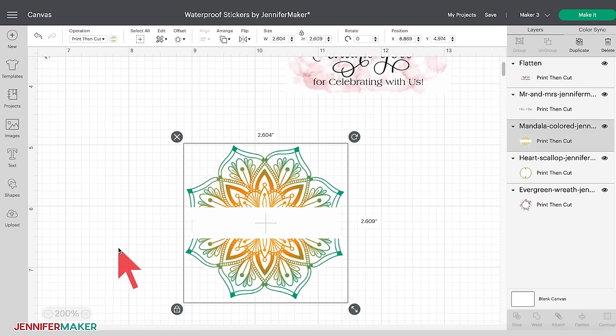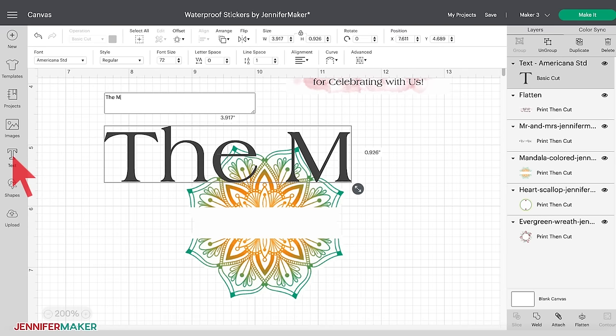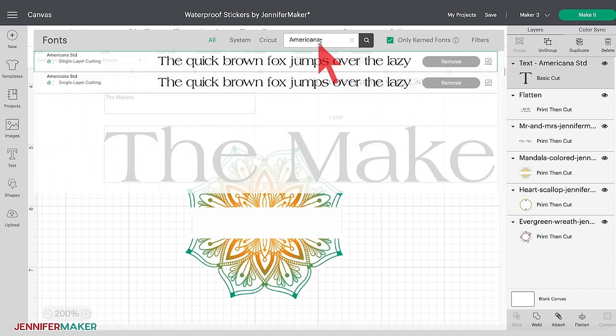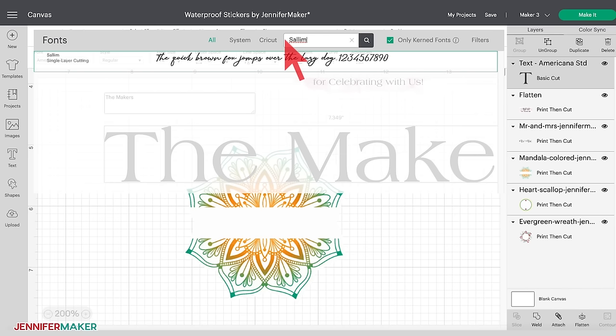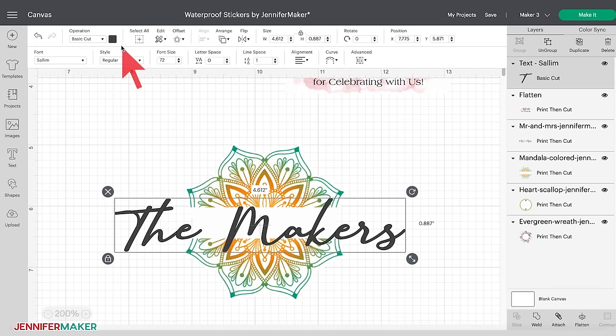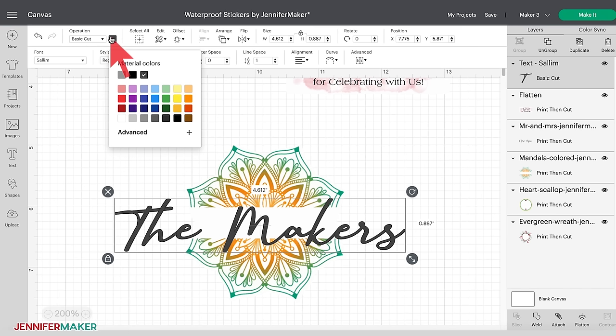Now let's personalize the Mandala color sticker. Select the Text tool on the left side of the canvas. I'm going to personalize this with my name, but you could add anything you want. I'd like something in a casual script — Salem would be a great font. Select the drop-down under Font in the menu bar and enter 'Salem' in the search bar. I want my text to be a teal color like that in the mandala, so select the text, click the dark gray box in the menu bar, and I don't see a teal I like from the default choices, but I can select my own by clicking Advanced.